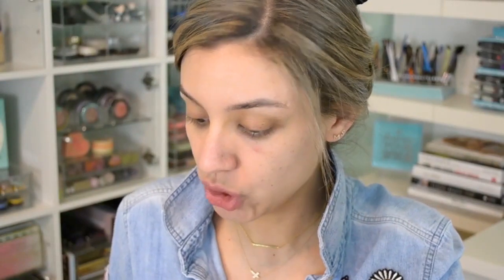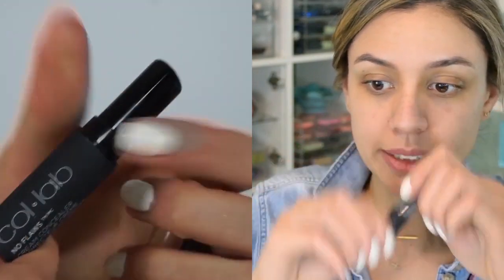My skin has been hating its life lately. So I'm going to go in with the shade Tan Honey of the Collab No Flaws Cream Concealer — it's a little bit darker than my skin tone. I'm going to take a synthetic brush and apply that to my panda eyes. I also want to conceal any blemishes, so I'll use the same concealer in the shade Sand Beige or 3-4 and apply that to any area with discoloration or a blemish for extra coverage so skin looks flawless.